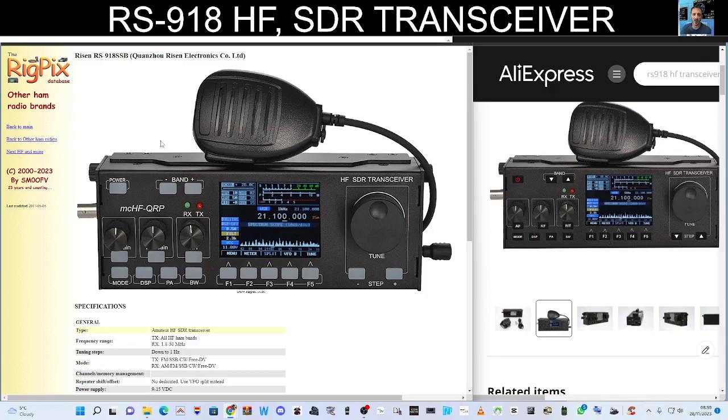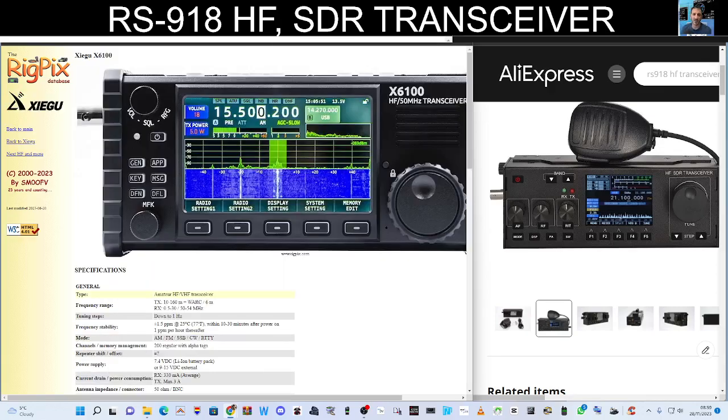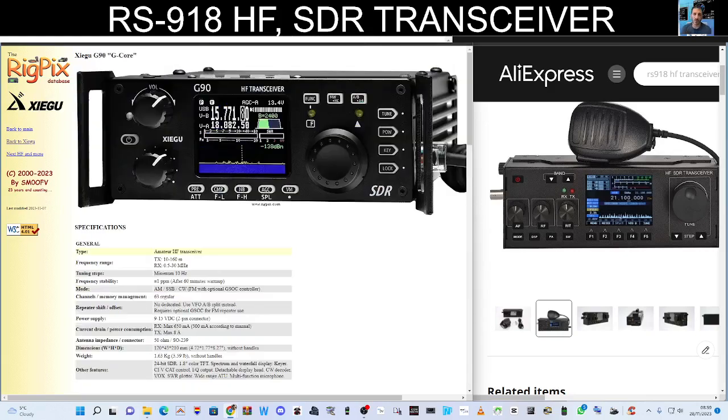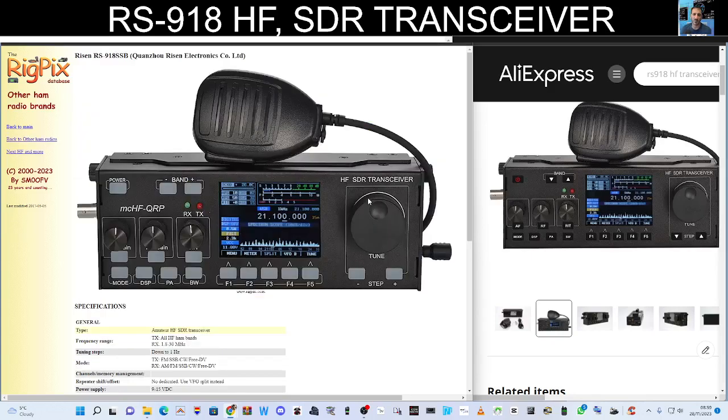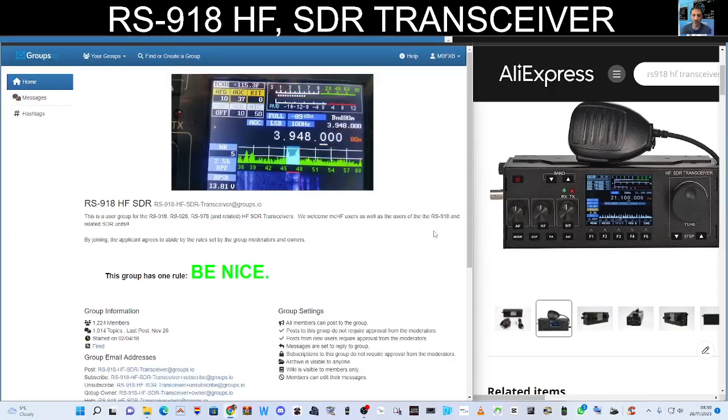Thanks for watching. It was pure coincidence — I was looking at getting one of these last night, then I checked my emails and John had emailed asking what I thought of the RS918 compared to the X6100. I hadn't made up my mind yet, and it was John who pointed me to the firmware update group by Nazir, which I'll link as well. This is the one he's got that works well with updates. 73, all the best.